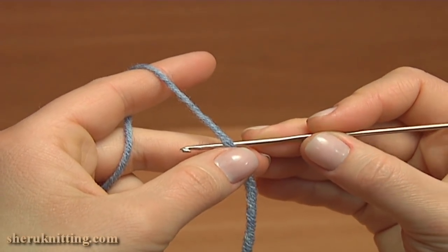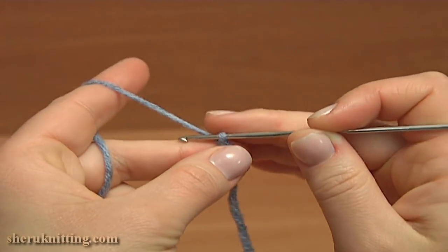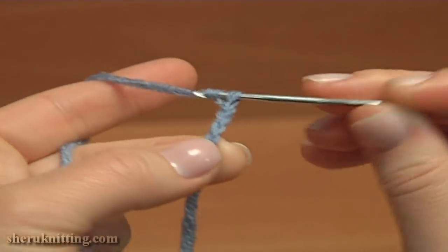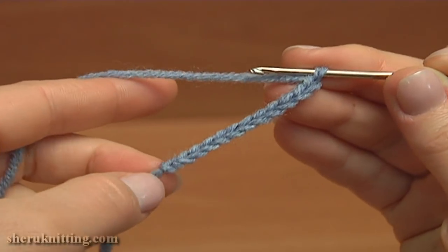Start the sole by making a chain of 12: 1, 2, 3, 4, 5, 6, 7, 8, 9, 10, 11 and 12. This is the foundation chain.